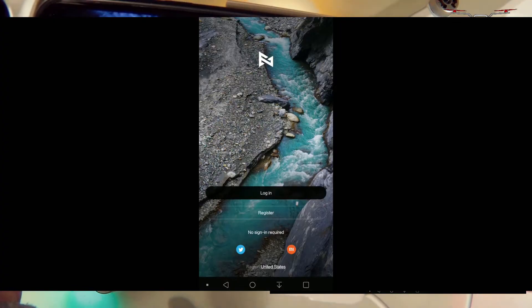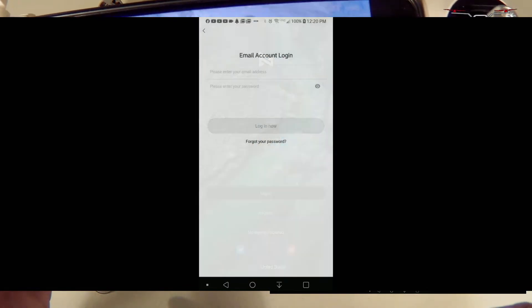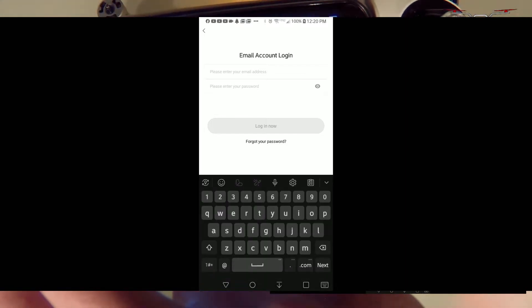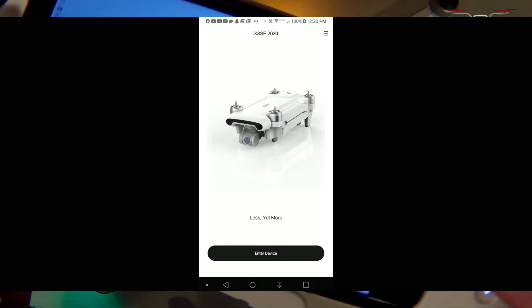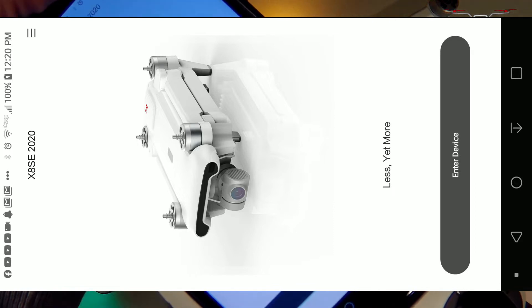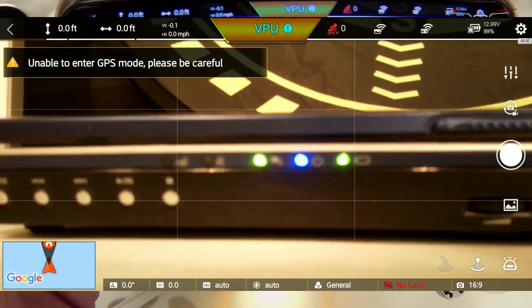Here's the Femi Navi app. You'll want to register and sign in. Once you've logged in, enter your device and you'll see the video feed screen up and running.